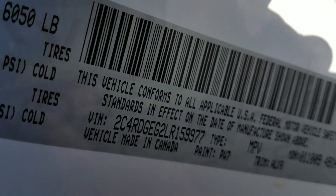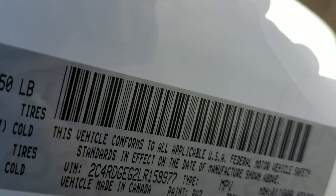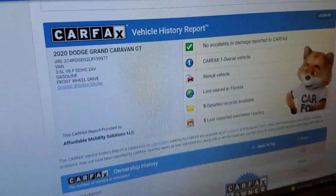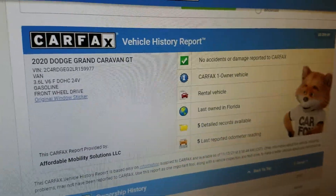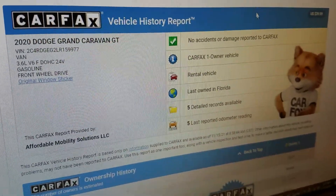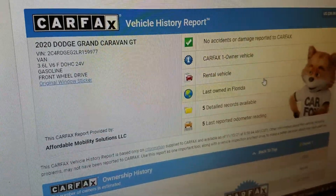Before I show you the interior of the van, I want to show you the VIN number. We always show you the VIN number so you know I have this van in my possession and I'm not pulling some internet scam. We use that VIN to do a free Carfax report with every one of our vehicles. Carfax shows no accidents or damage, just one owner — this was a rental vehicle.